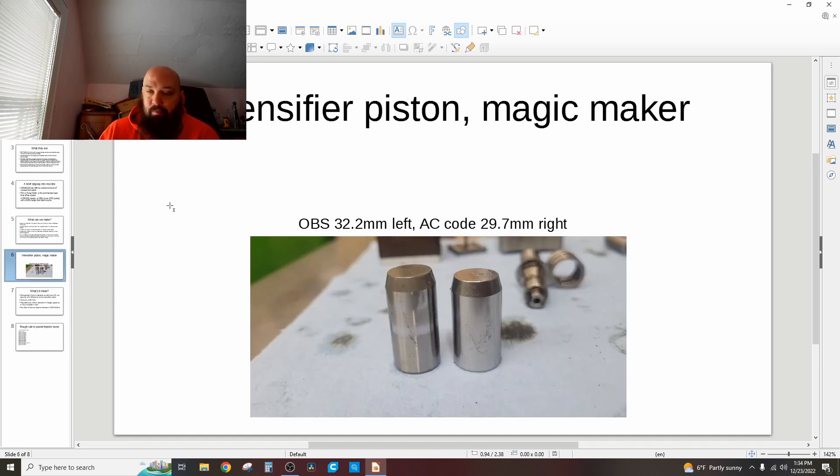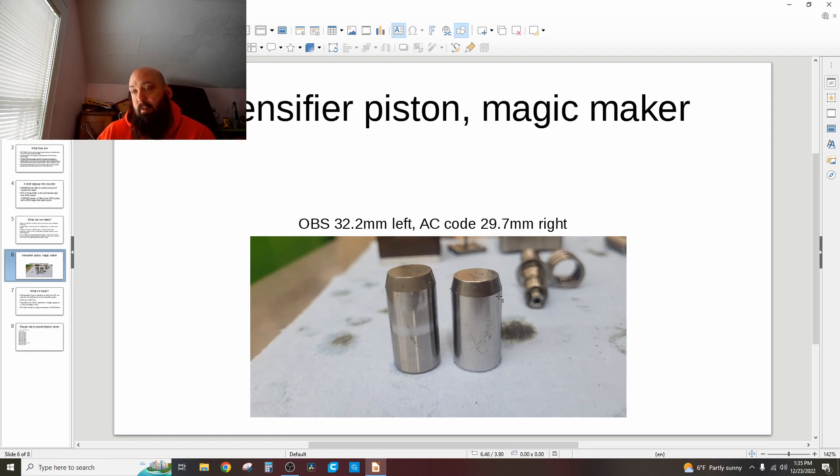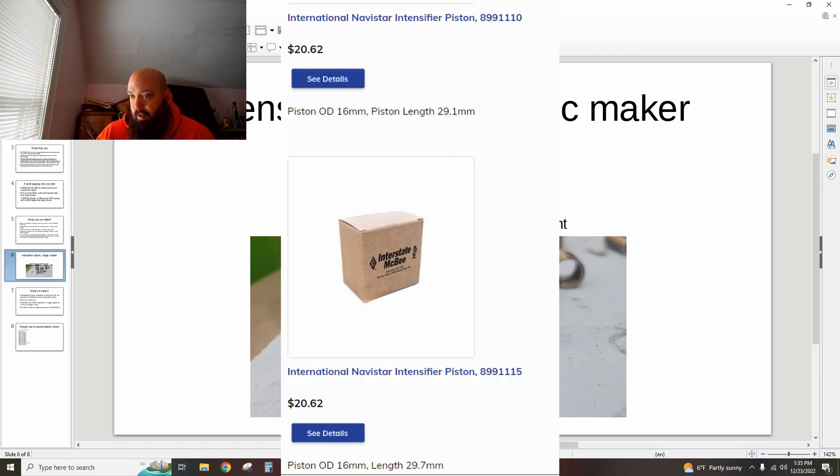To make this clear visually — this is the AC code on the right. You can see it's shorter by about 1.5mm. You can actually machine your existing pistons down — it's about 98,000 operations. Or you can just buy them for $20, like I said.